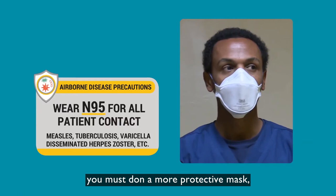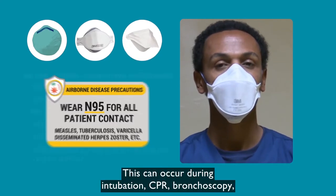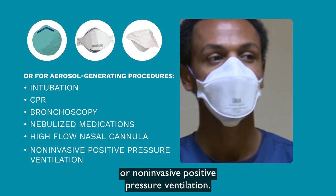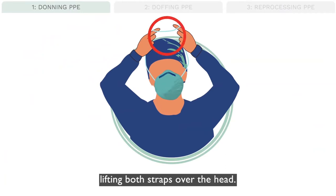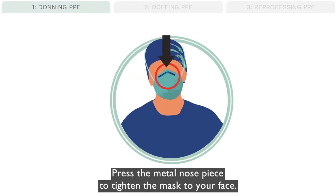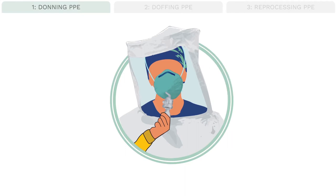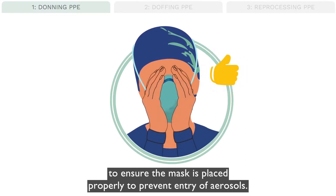If you may be exposed to aerosols, you must don a more protective mask, such as an N95 or KN95 respirator. This can occur during intubation, CPR, bronchoscopy, nebulized medication administration, or if the patient is receiving high flow nasal cannula or non-invasive positive pressure ventilation. Place the N95 respirator over your nose and mouth, lifting both straps over the head. Adjust the upper strap at the crown of your head and the lower strap at your neck. Press the metal nose piece to tighten the mask to your face. If possible, all staff should be fit tested for N95 respirators to determine the appropriate size for each healthcare worker. Whether or not fit testing is available, each user should perform a seal check every time to ensure the mask is placed properly to prevent entry of aerosols.